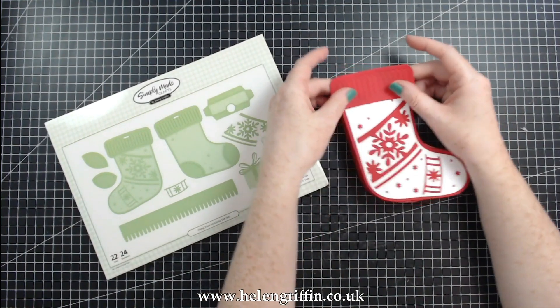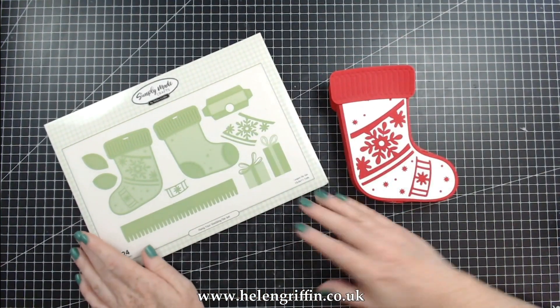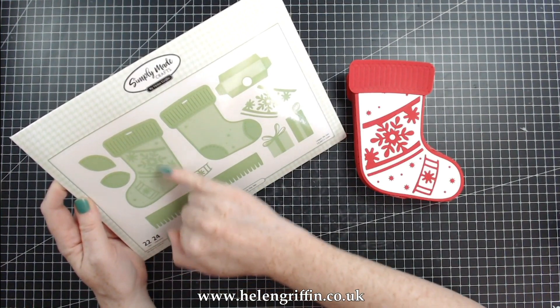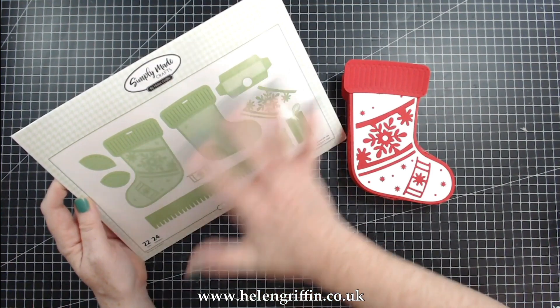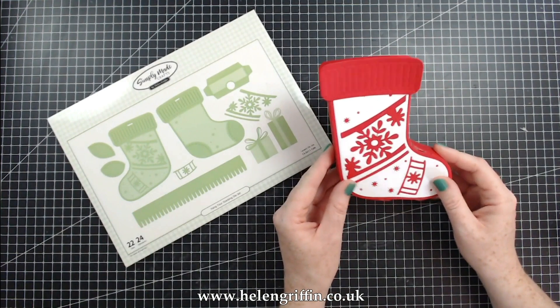So this is from my brand new Christmas Toybox collection. We have these dies here — they mirror each other, so you get two, one of each side, and again you get one of each side for doing these intricate details as well. So you get the extra presents and it's just lovely. Let's get on with showing you how to make this lovely box.